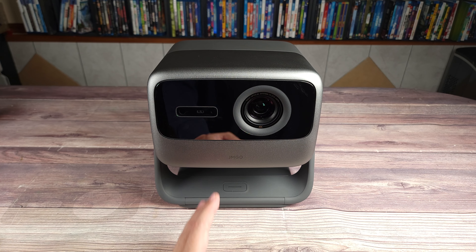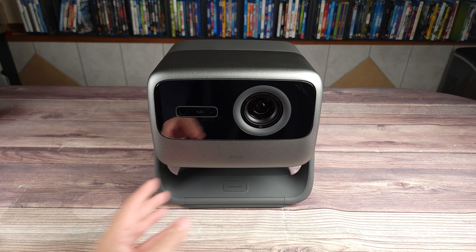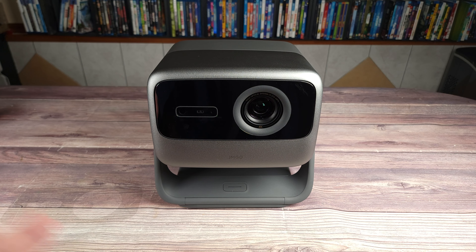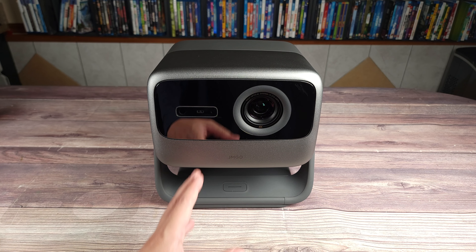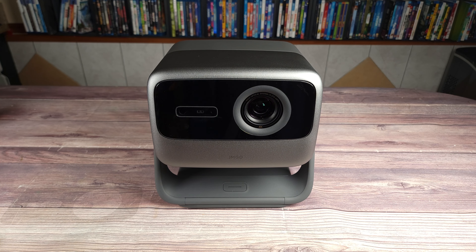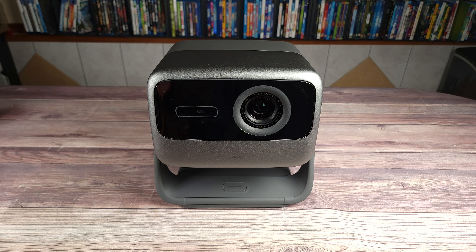Overall, this is definitely a great projector. I've owned quite a few projectors over the years and this is one of the best I've used so far. From the brightness to the overall image quality, I honestly have no complaints. If you happen to be shopping for a portable but well-performing projector, I would highly recommend this one — the JMGO N1S Ultimate. If you'd like to buy or get more information, I'll put the link in the description. Thanks for watching and I'll see you all next time.